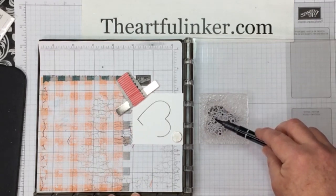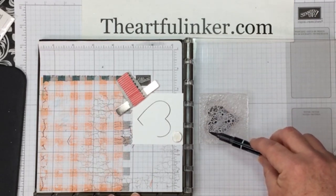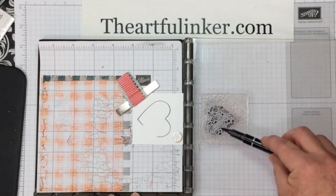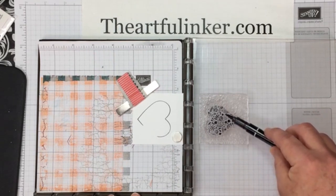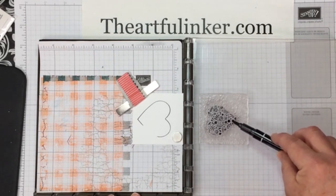If you wanted to stain yours and it's not, any of the colors with red in it are good for staining — just leave it on and don't clean it off. I'm going to go over this one more time to make sure we've got a good amount of ink on here.